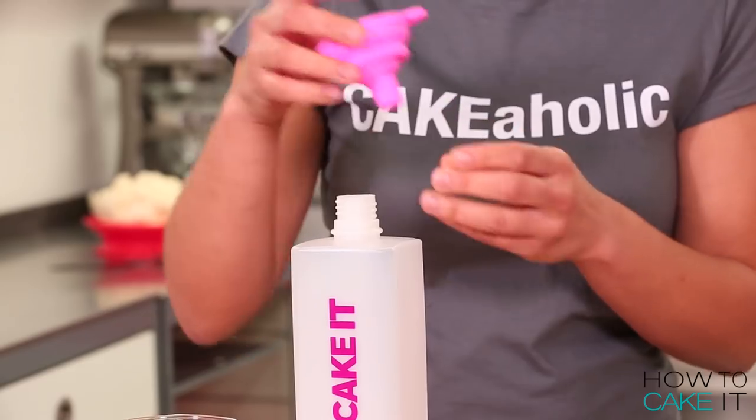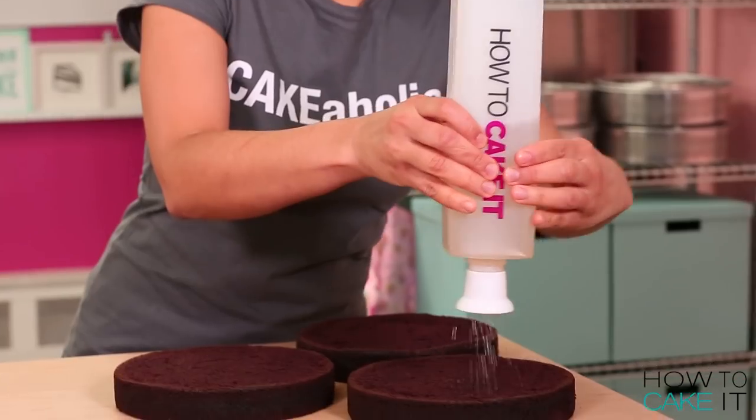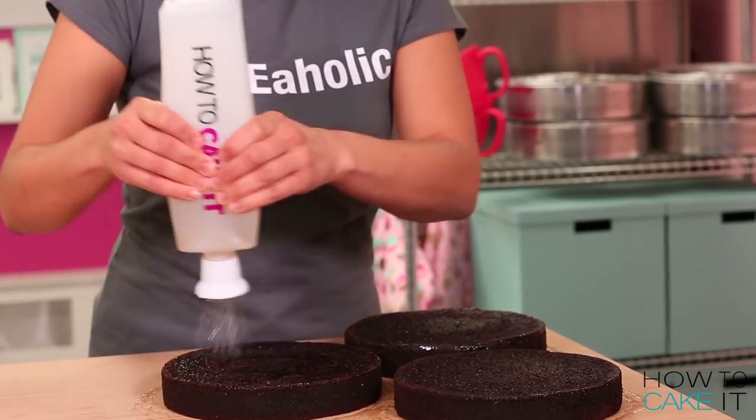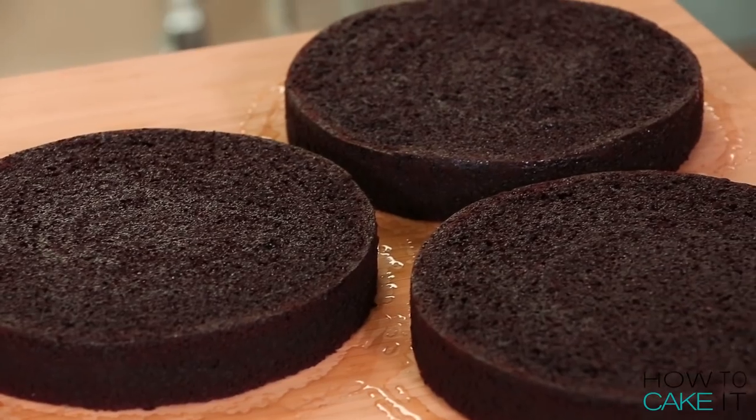It's time to simple syrup my three layers of chocolate cake. Sir Squeeze is on the job again. The simple syrup is going to keep my cakes nice and moist while decorating. Don't worry, it doesn't make them any sweeter. You just want to let it soak in.